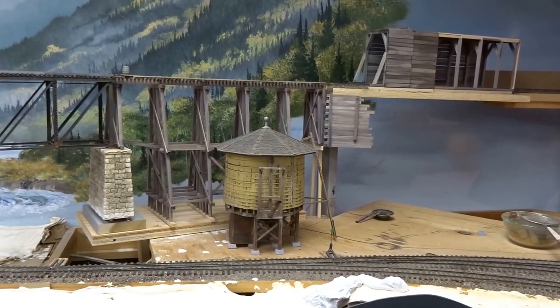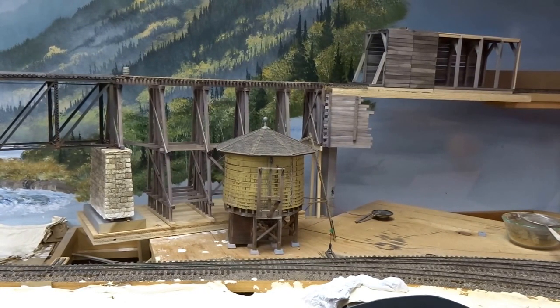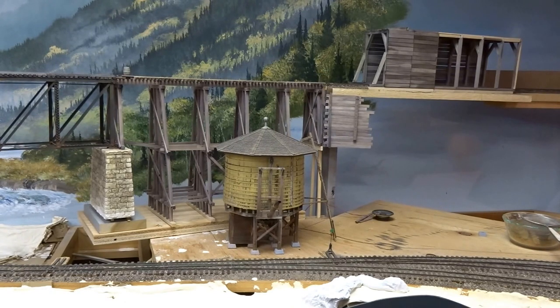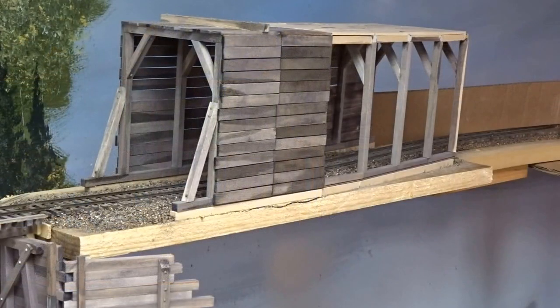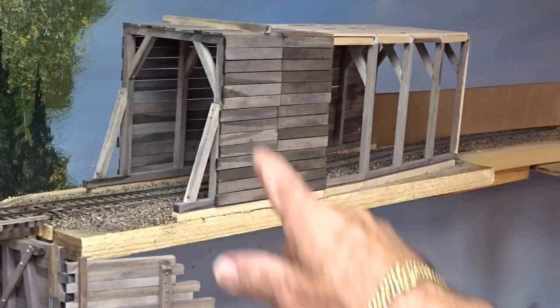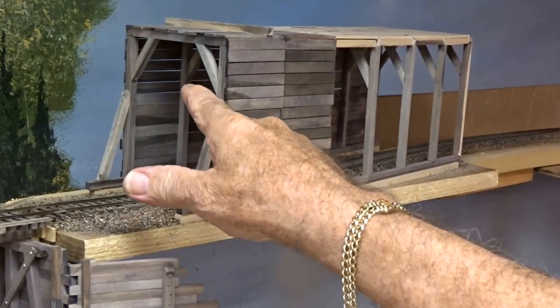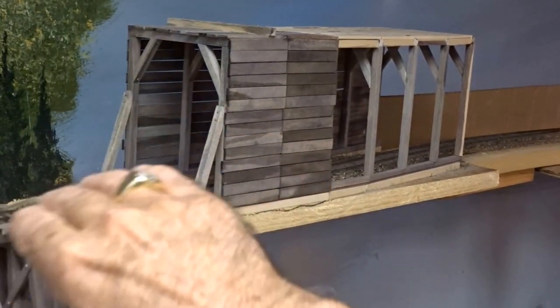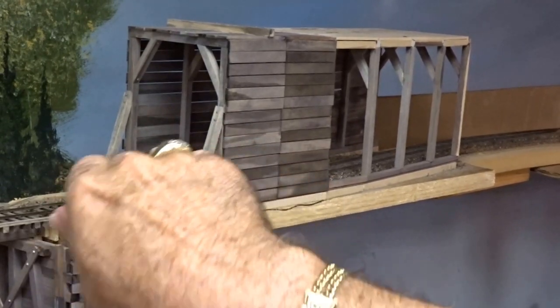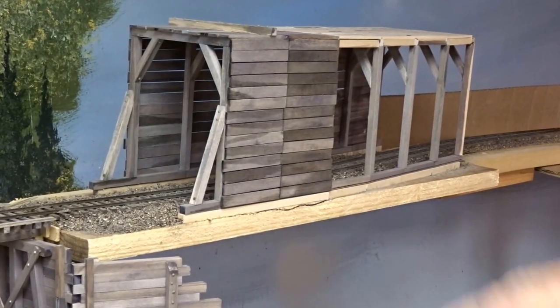The tunnel will be coming around from the right and behind the stamp mill. You can see the timber tunnel as it will exit from the mountain. I built all the framework inside to carry the roof structure — there's a roof on top and you can see the big heavy timbers on the inside, because you will have a view in here going back away.